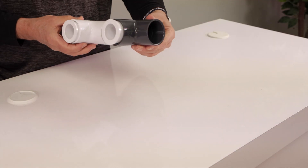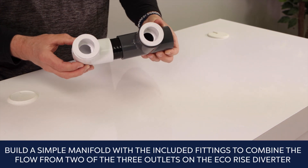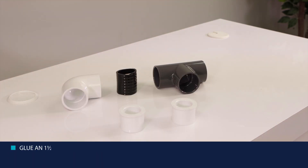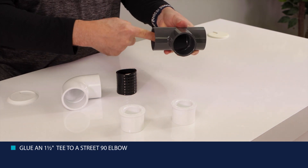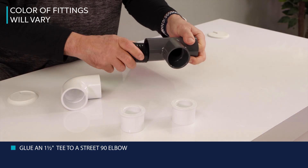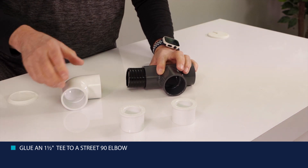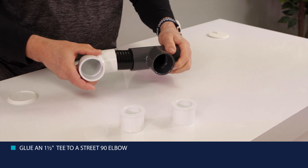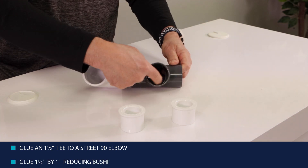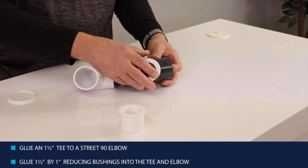To provide the additional volume of water that the large circumference of the overflowing bowl requires, build a simple manifold with the included fittings to combine the flow from two of the three outlets on the eco-rise diverter. Glue an inch and a half tee to a street 90 elbow as shown. Glue inch and a half by one inch reducing bushings into the tee and elbow as shown and set the completed assembly aside.